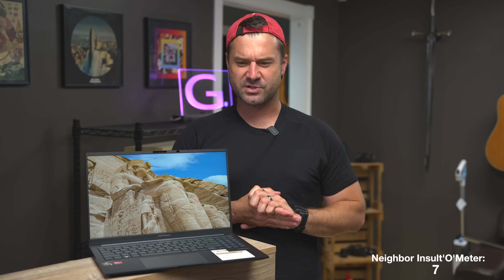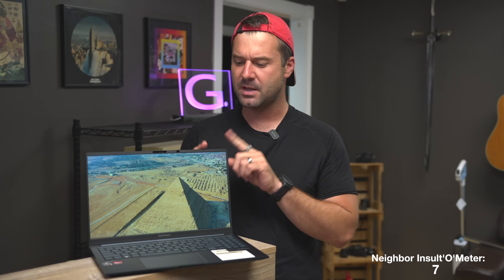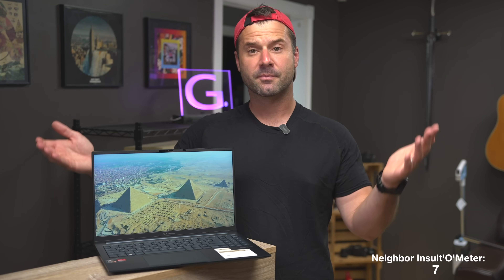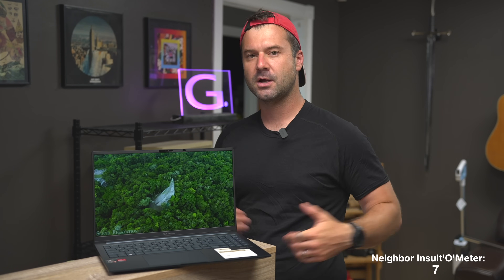If you're a college student with a plug nearby, a teacher, a traveler who needs something cheap they can beat up, or someone who does podcasting or a little photography on-site, you could probably be okay with this computer. The NVMe solid-state drive is upgradable — this one comes with 512GB but you can go all the way up to 2TB. I like the Asus Zenbook a lot, I do recommend it. Feel free to reach out in the comments, please like and subscribe, visit us on Patreon, and we'll be back with another video really soon.